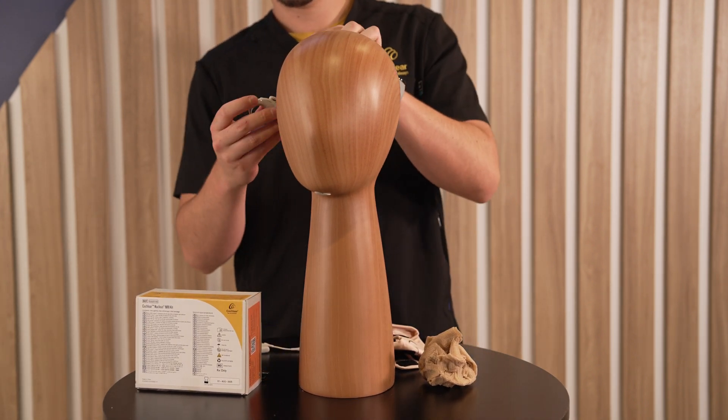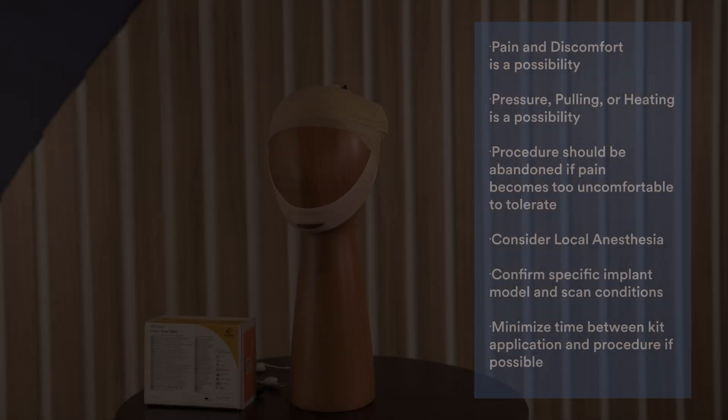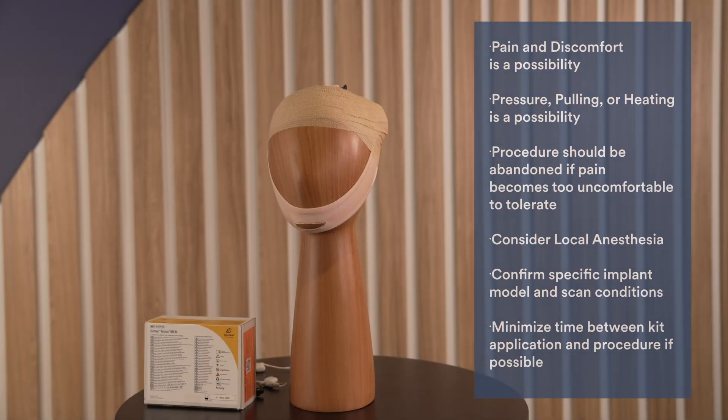Dispose of the kit as they are single use. Pain and discomfort is a possibility that the recipient should be aware of. Pressure, pulling, or heating is a possibility; however, the procedure should be terminated if pain grows to a level that the recipient is uncomfortable with. Consider local anesthesia — local anesthetic may be applied to reduce discomfort. Take note to not perforate the implant silicone.